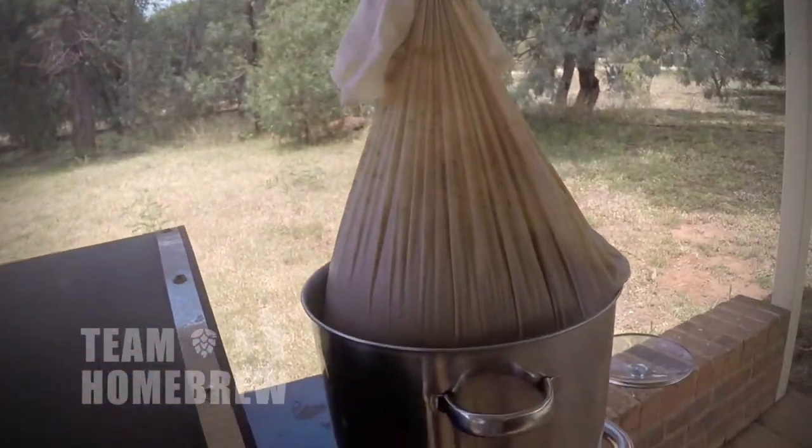Now it's time to make some beer. The first thing you need to do is decide where you're going to make your beer. You want a nice, clean, open area. I'm brewing in the kitchen today. You can also brew outside on a barbecue with a side burner.